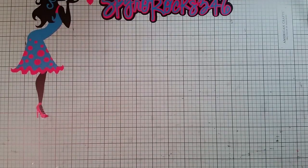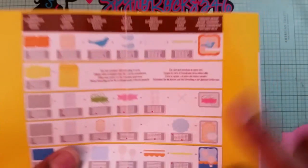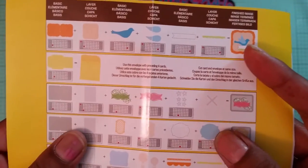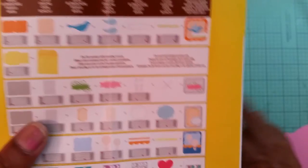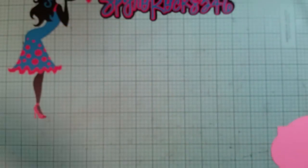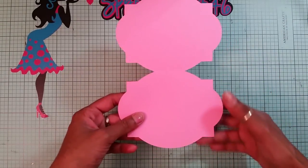My card is going to be an A2 size card. In Creative Cards I found a shape, and what I did was I took the shape and sized it at five and a half by four and a quarter — that's an A2 size card. Then I duplicated it, made two of them, joined them together, and made this shape card.